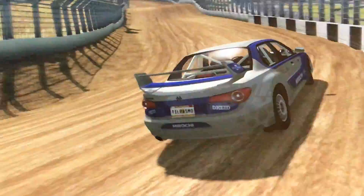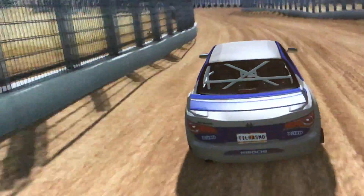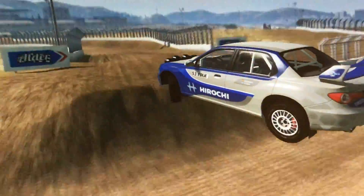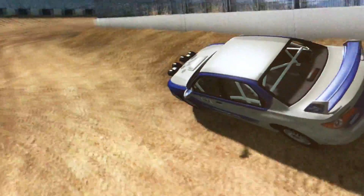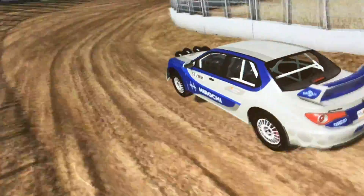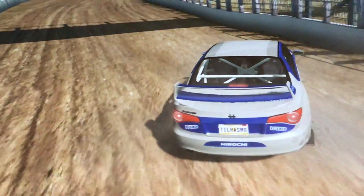It's just the perfect car. It digs in. It goes over the junk well. Apart from my driving, it stays in the middle of the track. It's really good at drifting. And then we have reached the finish.